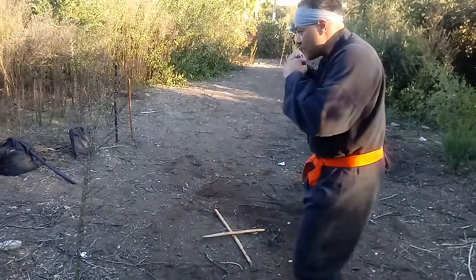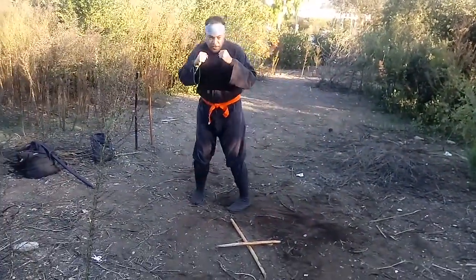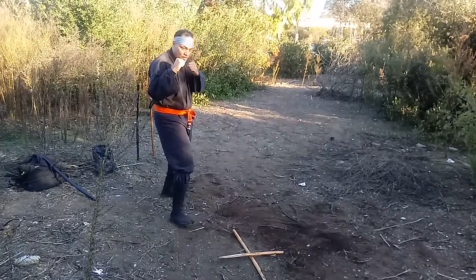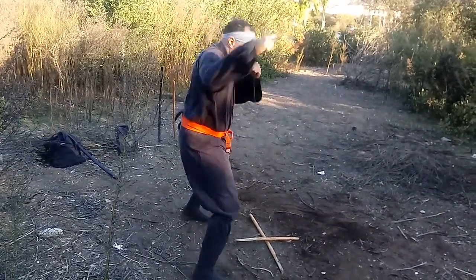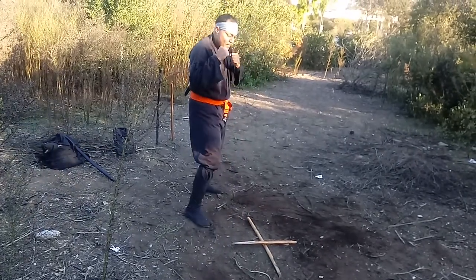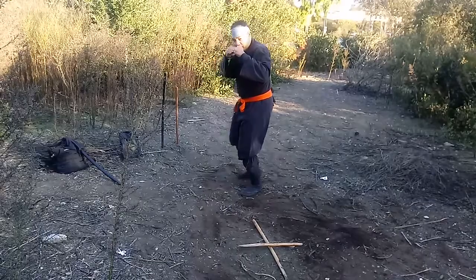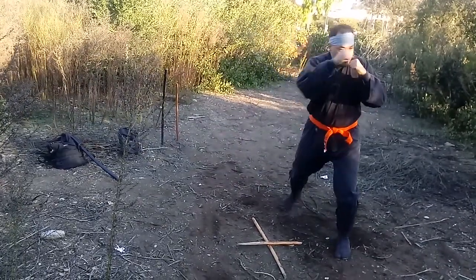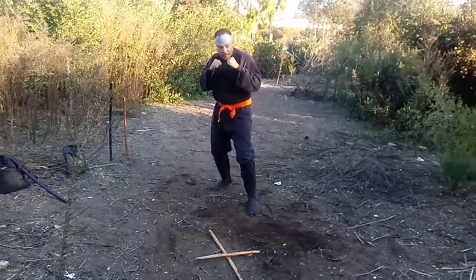Turn back around facing this way, on that side. Now shuffle, go. On left and right sides. Keep that heel — that back heel off the ground on that rear foot. Keep that heel off the ground for mobility.